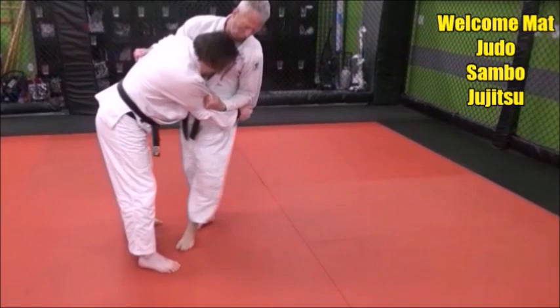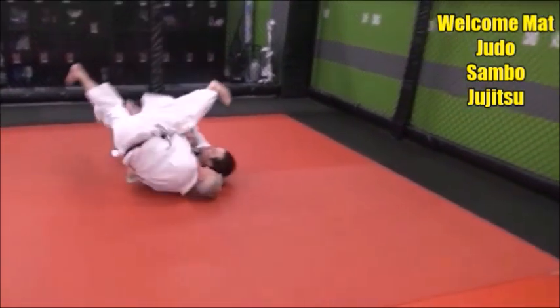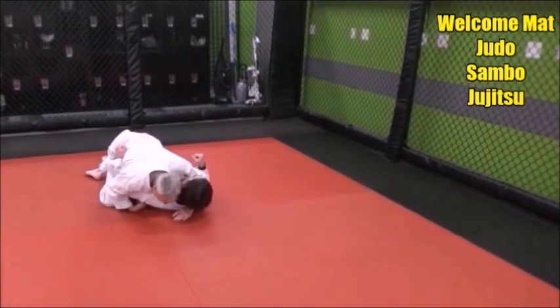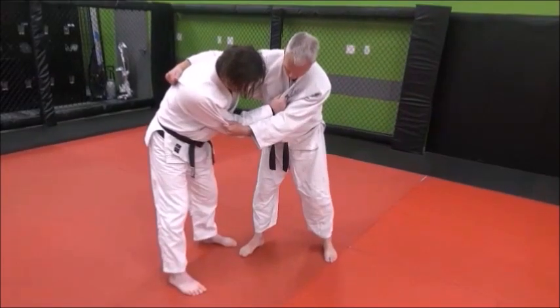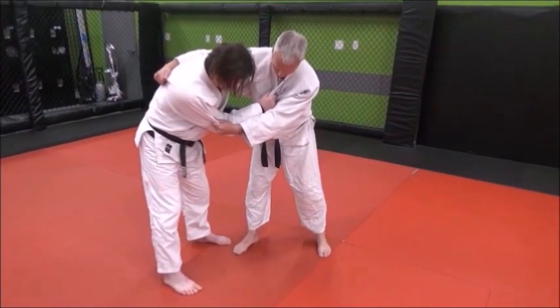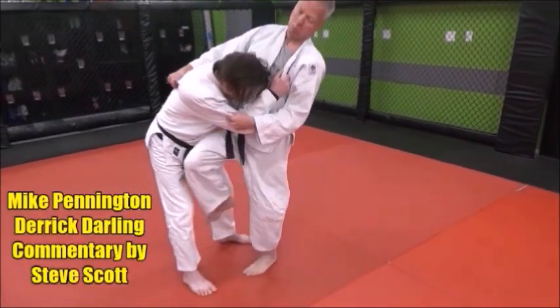In this video, we're going to take a look at sumi geishi, the corner reverse direction throw against a bent-over opponent using opposite side stances. Here's an effective way to do sumi geishi, or corner reverse direction throw, against a bent-over opponent.